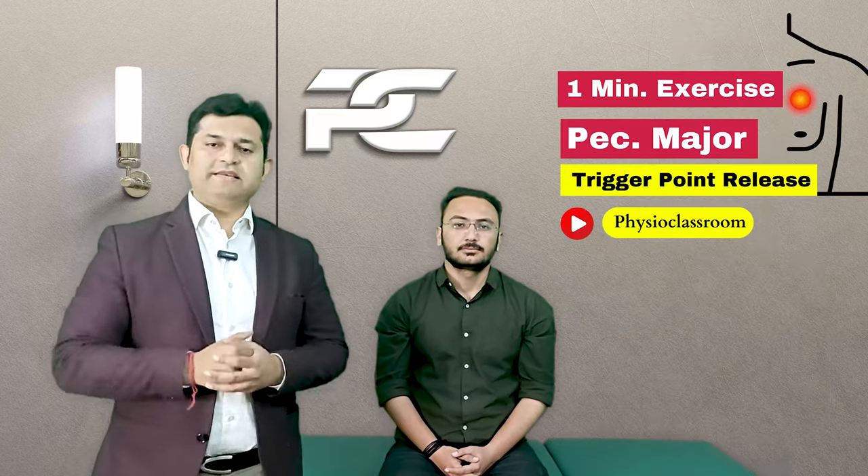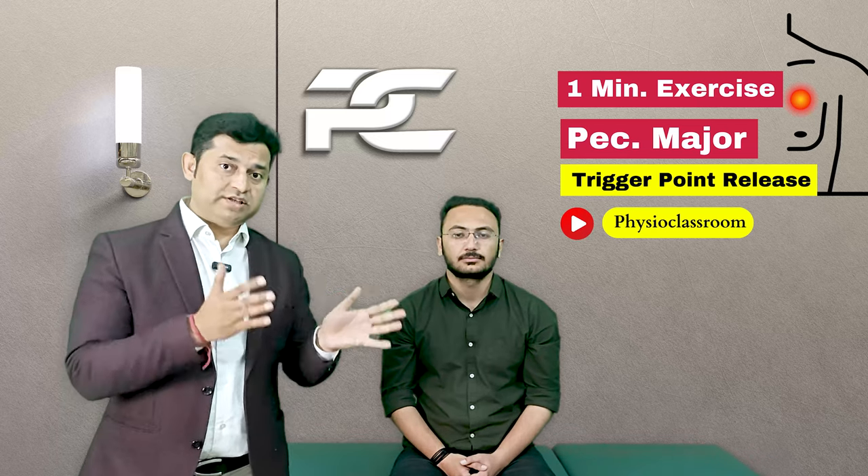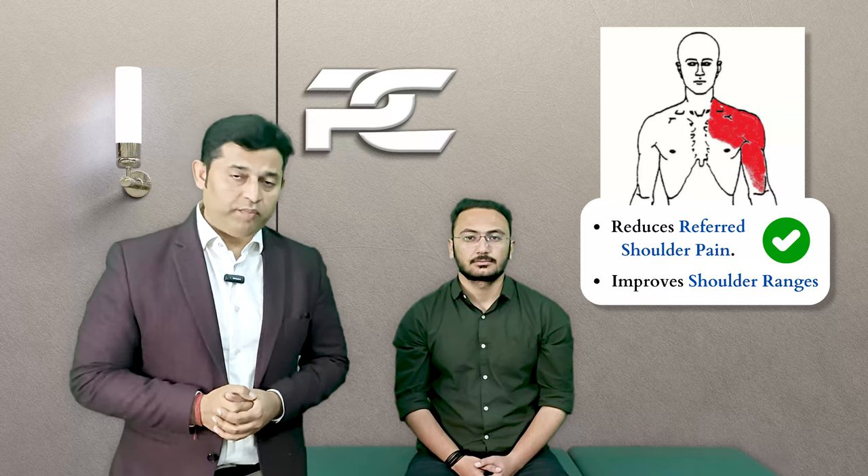All together this is a four-step protocol that can be finished in just one minute. If we do this exercise daily we can see significant improvements in the symptoms. Do try this at home and let us know your valuable feedback.